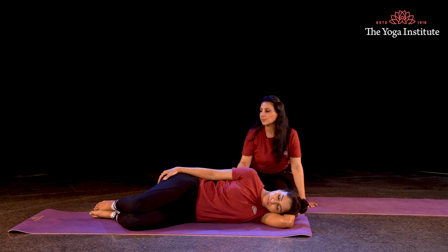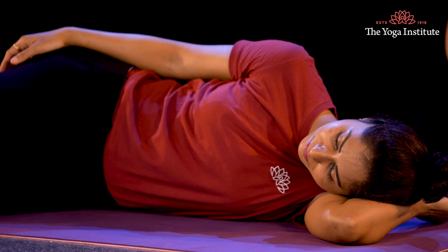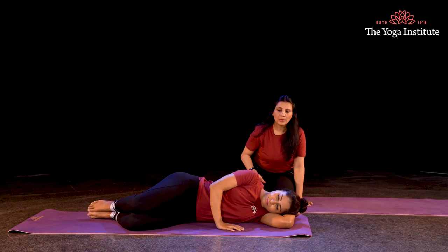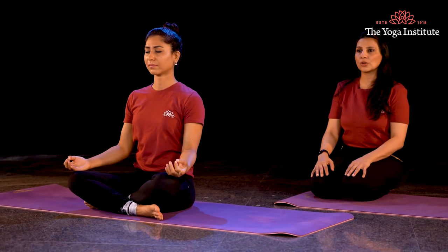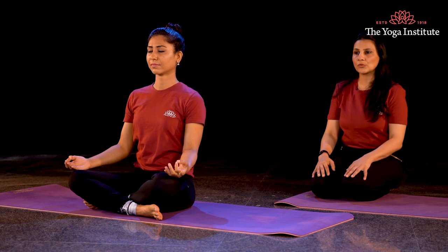Knees slightly bent, toes on top of each other — rest here for a while. Now gently taking support of your hand, slowly sit up in Sukhasana, keeping your eyes closed. Keep your eyes closed for a while. Sit with your back straight and focus on the natural rhythm of your breath.